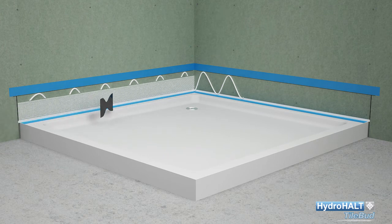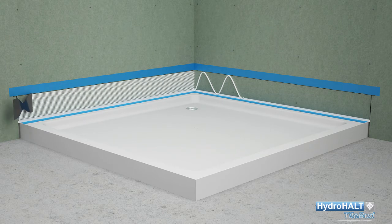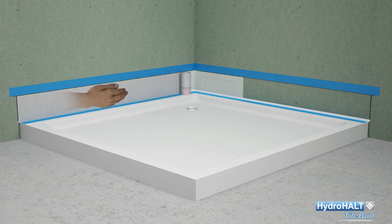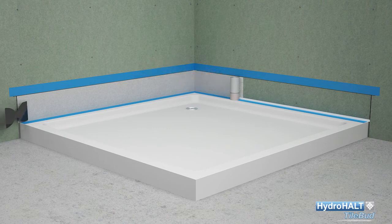Using the serrated edge of the spatula, spread a thin bed of adhesive between the ledge and the wall line, then clean the spatula with a tissue. With the strip resting on the ledge and its red-tinged portion facing the wall, progressively touch-engage the strip with the adhesive bed on the first and second wall. Using the straight edge of the spatula, press-bond the strip firmly against each wall, ensuring the strip extends fully into the corner and the red-tinged portion bonds with the silicone face opposite the tiling upstand.